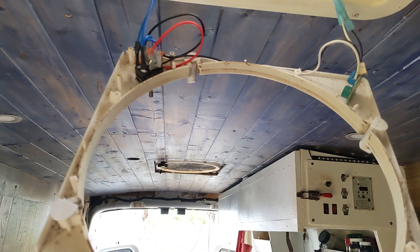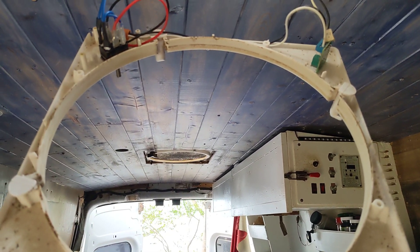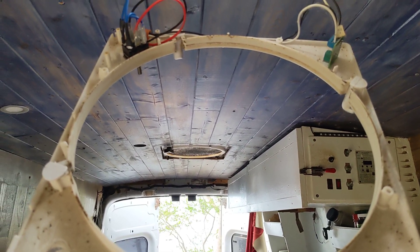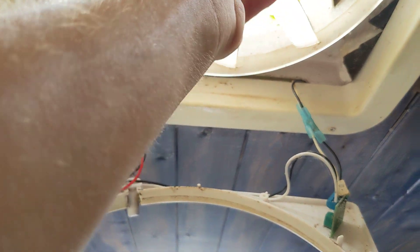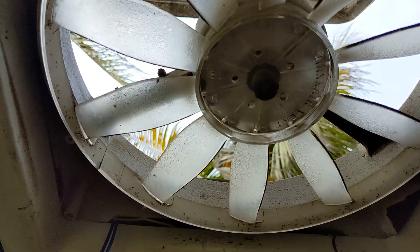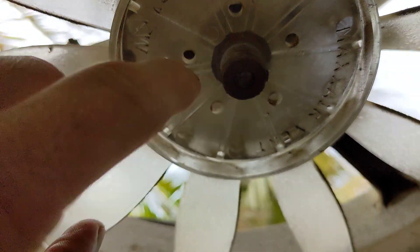Now I'm going to complain about Max Fan — how crappy they are, poor quality parts, and brushed motors. Imagine if there was a brushless motor for this. Also, keep your shafts greased up or else the fan will always seize on you.